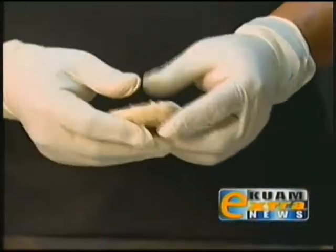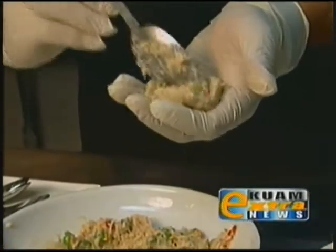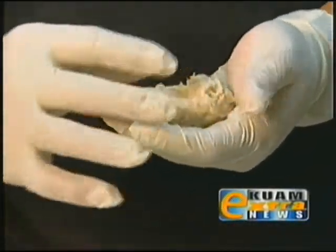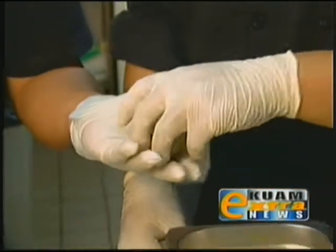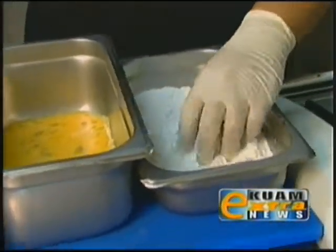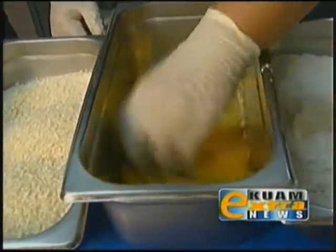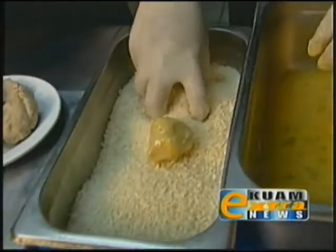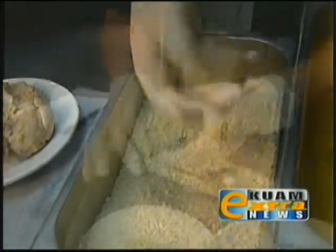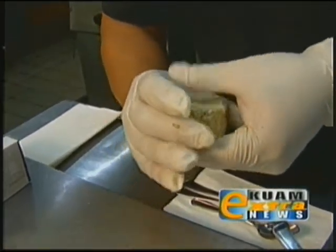We're going to take about an ounce of the taro mash and flatten it out. We're going to add a little bit of this crab stuffing into there, and then just close it up and make a little ball. Jerick is going to flour it, roll it in some egg wash, and then into some bread crumbs. While he's doing that, I'll make another one — we're going to shape them and make little croquettes, little patties, little cakes.